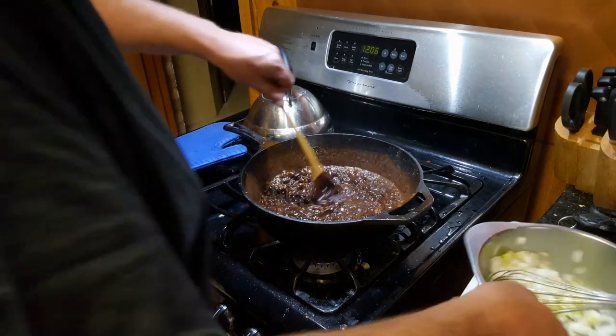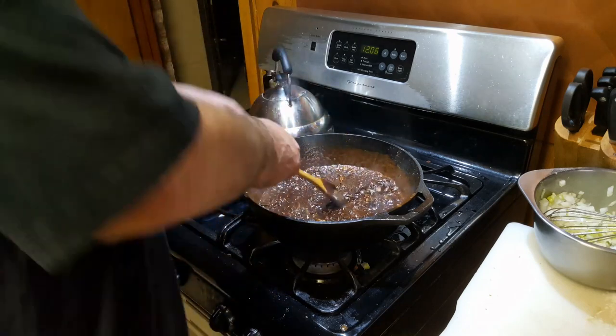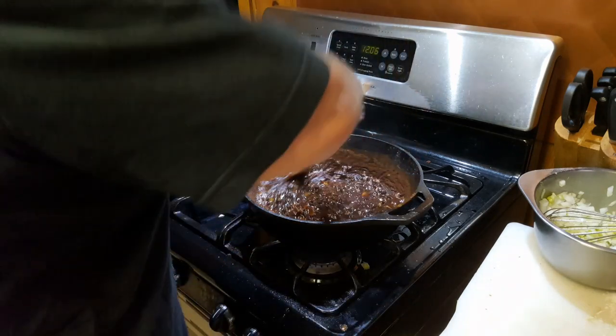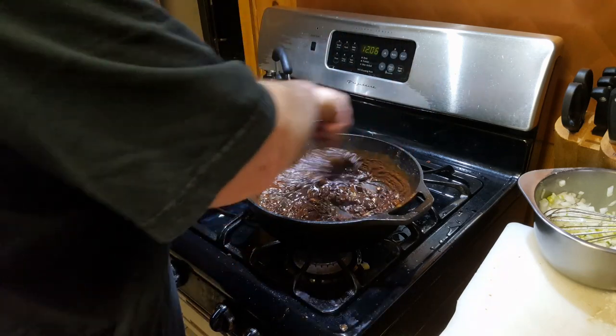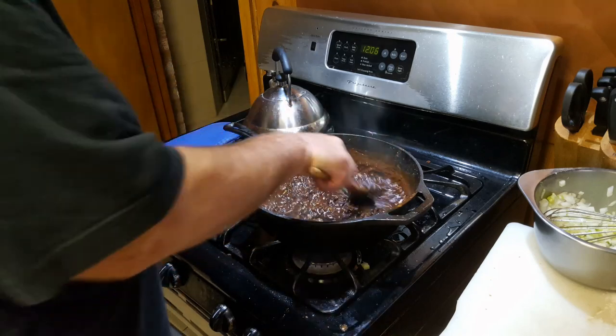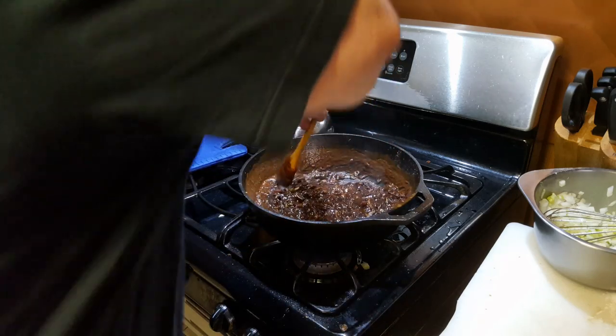Before it stops sizzling, but after it calms down where it won't burn, we're going to throw in some diced garlic — as soon as it calms down enough. There's no fire on; it's just the pan heat cooking it. Oh my God, it's real good!